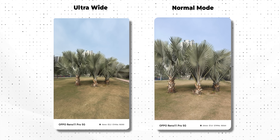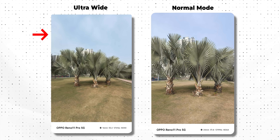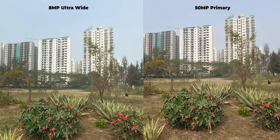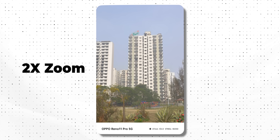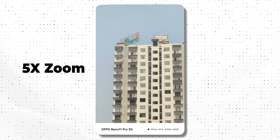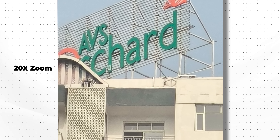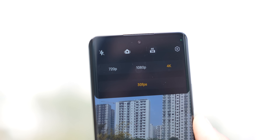The ultra-wide gives a good field of view and the sky color remains balanced and original. However, the detail difference between 50MP and 8MP is noticeable when you compare the main and ultra-wide shots. At 10X zoom the picture is very usable, though at 20X there are some grains. For video, only 30fps recording is supported — 4K 30fps, 1080p 30fps, and 720p 30fps — with no 60fps option.